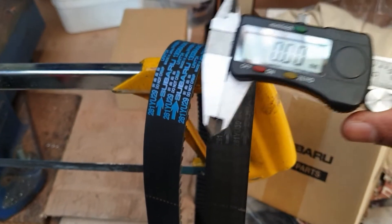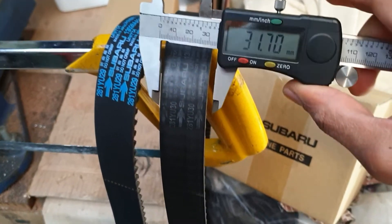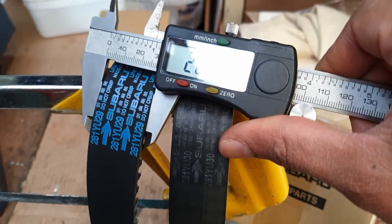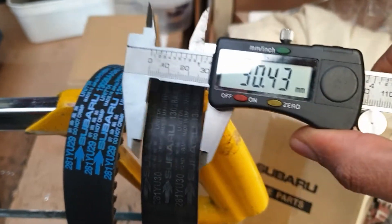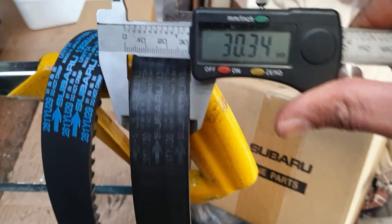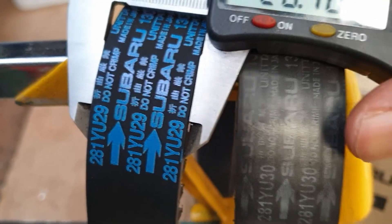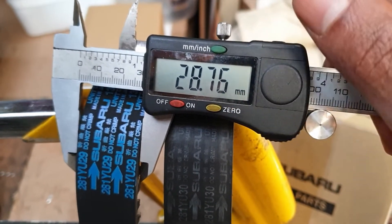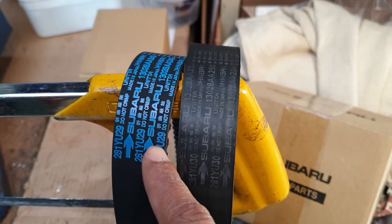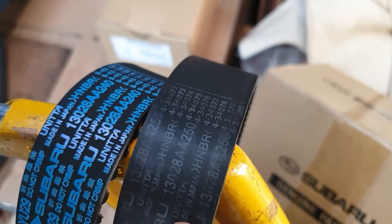With my vernier calipers we'll measure both belts and see the difference. We'll measure the original one first, then the replacement one. Give or take the accuracy on these vernier calipers, it's about 1mm difference. This belt is a little bit narrow compared to this one — the 250 is 1mm wider than the 240.